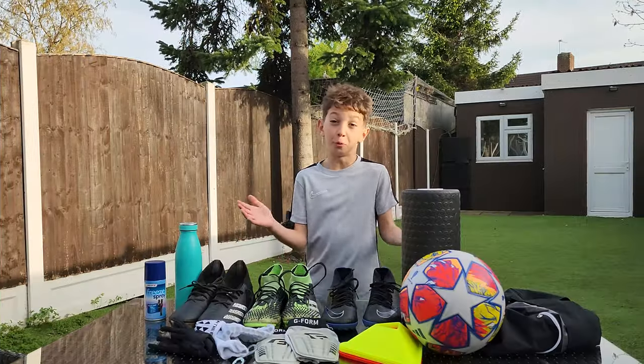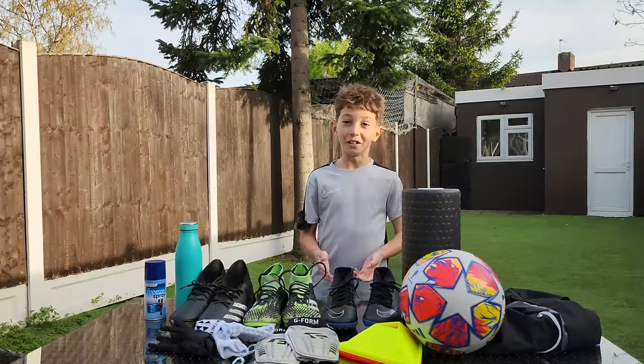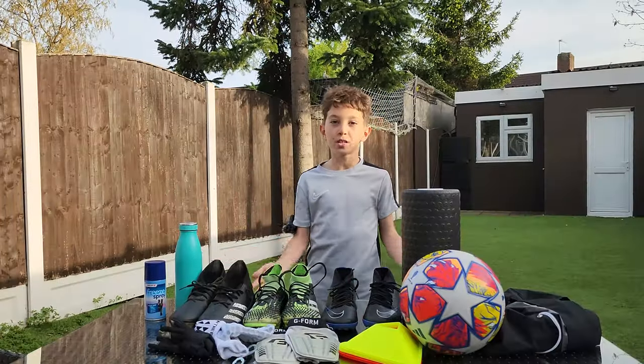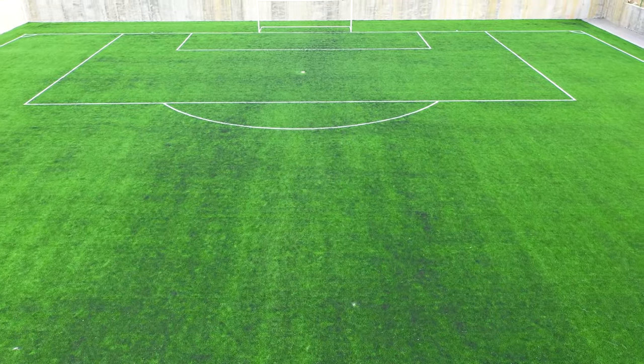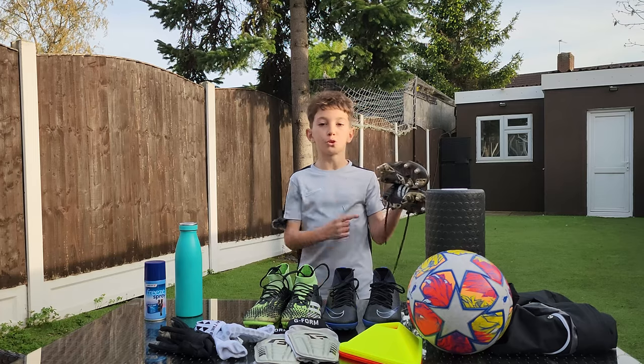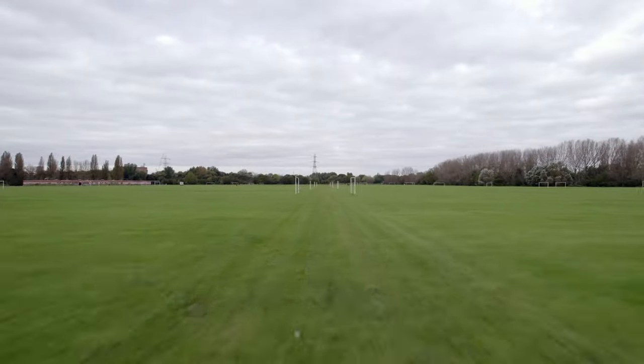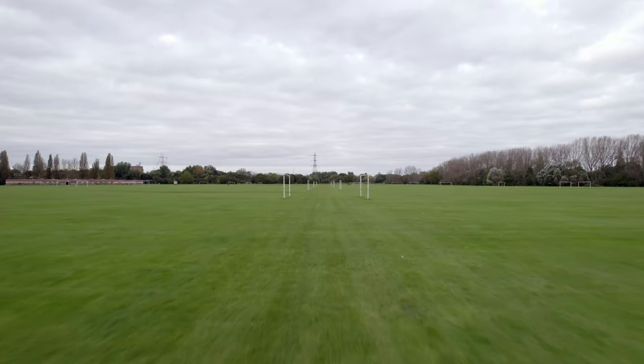First off, we've got the boots. You can't play football without football boots, and I've got one for every single type of surface: soft ground, firm ground, astro, indoor and short astro surfaces. These are my soft ground boots with metal studs at the back. These are generally helpful as they prevent me from slipping on very wet and muddy playing surfaces.